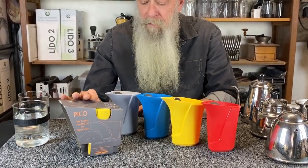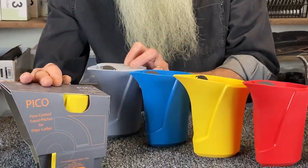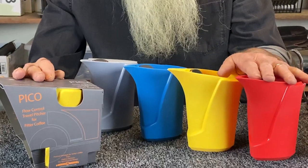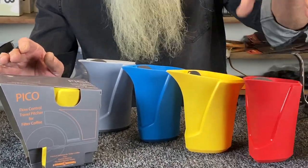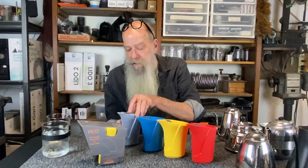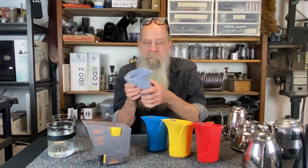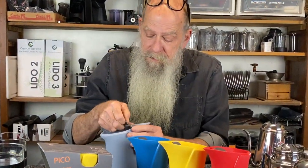The Pico has a 100% silicone body, silicone lid, and stainless steel flow control gate. The premise of this pouring pitcher — pouring vessel, whichever you'd like to call it — is that it is crushable, it's packable, it's lightweight, and it's easy to use. Easy to learn how to use, easy to adapt to almost any type of pour-over coffee method that you use.